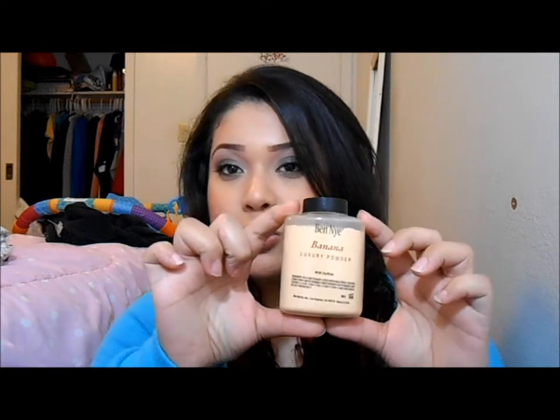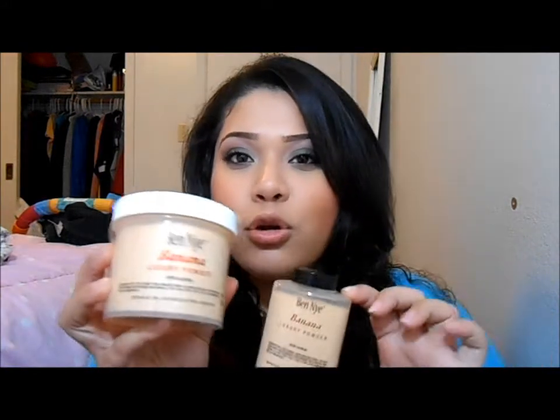I'd had my eye on this for about a year and I didn't get it because CameraReadyCosmetics was out of stock. They said they would have it back in January 2013. So I went back in January and they had it, so I got stocked up — obviously you can tell. These babies run out. I will have a link to CameraReadyCosmetics.com down below, and also a link to a page that goes straight to the banana powder. If you want the 8 ounce one, I think you have to order it on a separate page.